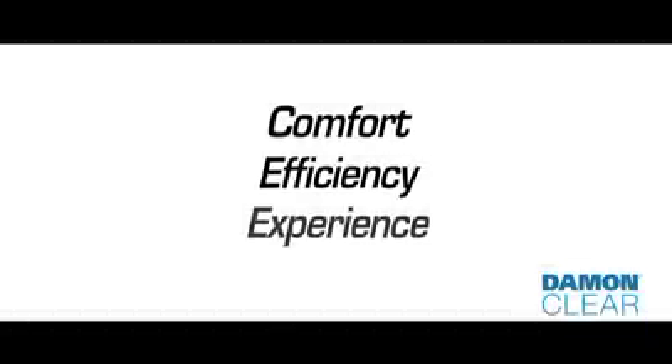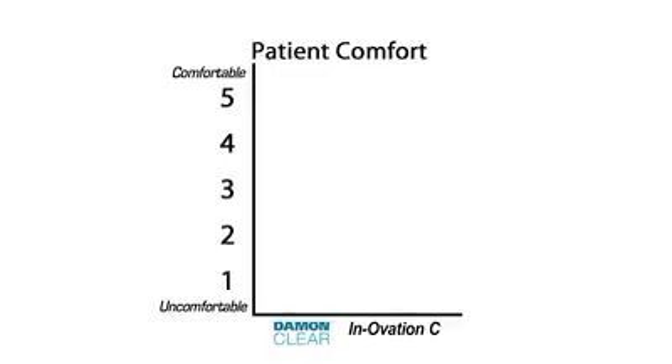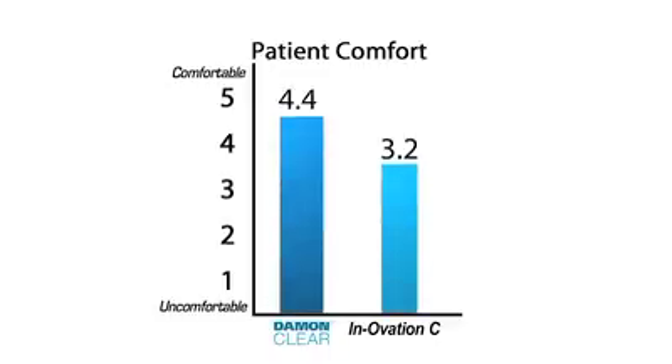Patients rated their debonding experience with each bracket based on comfort, efficiency, and overall experience on a scale of 1 to 5. Damon Clear received an average rating of 4.4, while Innovation C received a 3.2 rating.